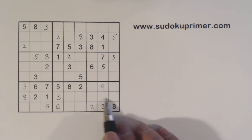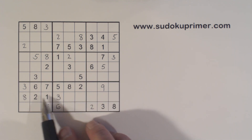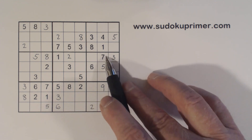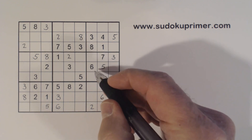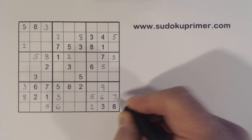Now let's look at box 9. We're missing 5, 6, and 7. These are 4 and 9 — counting 1 through 9, so these three cells are 5, 6, and 7. There's a 5 and a 7 there, so that's a 6. There's a 5, so we know that's a 5. And that's a 7.